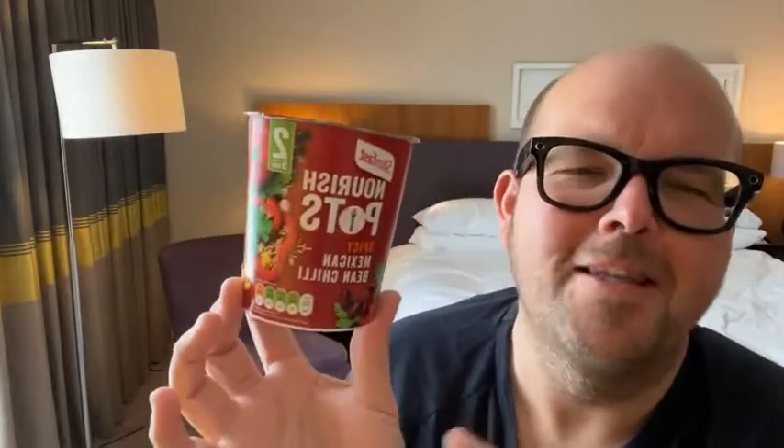Nourish Pots by SlimFast is today's food for thought. Good afternoon and welcome to another live daily health tip to help you lose weight and feel fantastic. Now, first of all, I must say a quick disclaimer. As always, real food is always the best. Cooking from scratch is always the best. However, I know a lot of you guys don't have a lot of time, so this is where a product like this can help you.